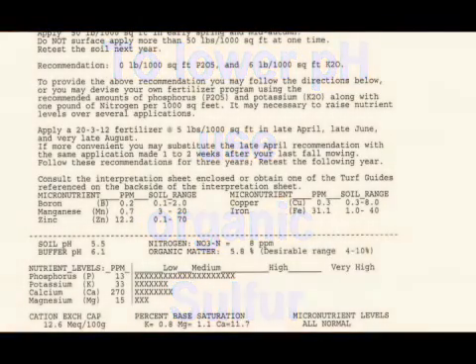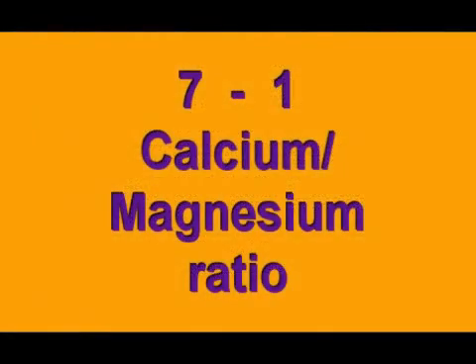All of these products should be available in most agricultural or do-it-yourself chain stores. As you can see, most test facilities already give you the recommended application rates with their soil test. Just be aware of the calcium to magnesium ratio and the percent base saturation.